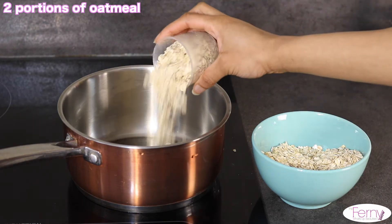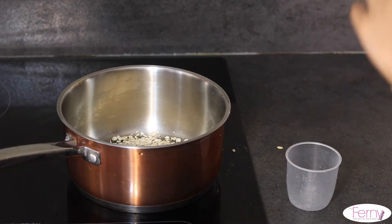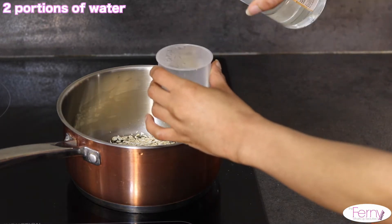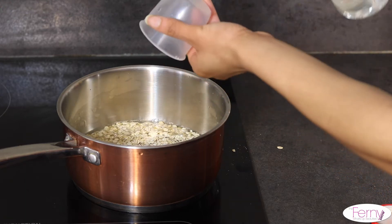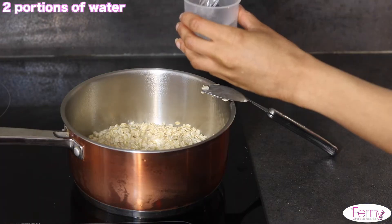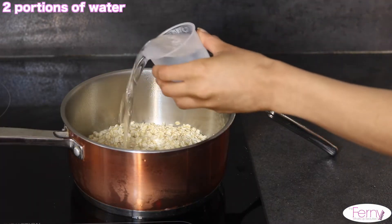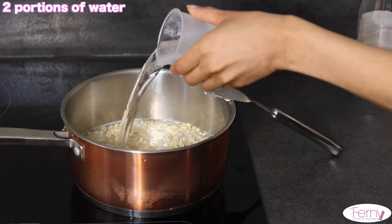Welcome to the channel! To make this oatmeal milk for hair, you will have to boil two portions of oatmeal with two portions of water. When the water starts to evaporate, just add two more portions of water and mix it well to prevent the oatmeal from sticking to the pan.